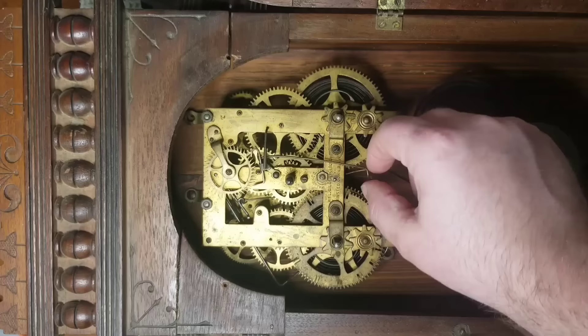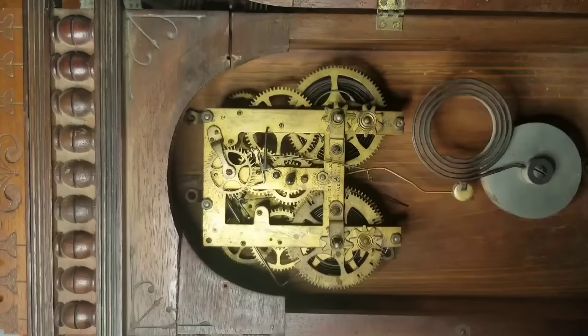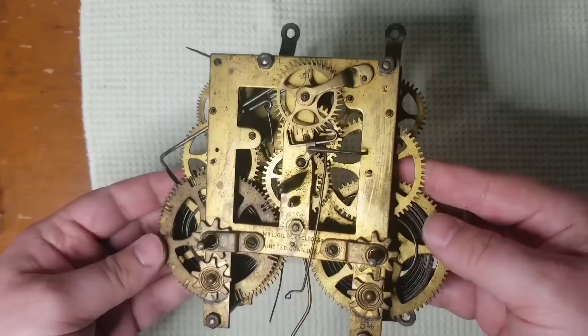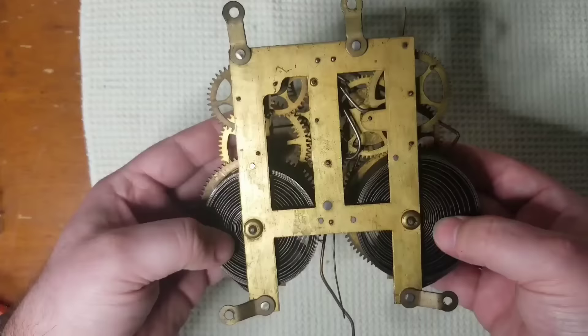So now I can get in here and get the movement out. Another thing I noticed is there's only two screws holding the movement in, so once I put the movement back in I'll have to secure that with four screws. It's also missing the suspension spring, so I'll have to try to find another one of those, probably on eBay. I'm just taking the first looks at it now, seeing if there's anything that's broken or missing, and trying to figure out how this thing works before I start taking it apart and get to cleaning.